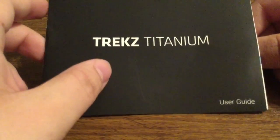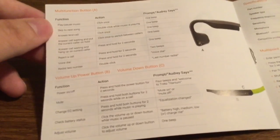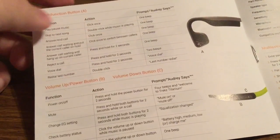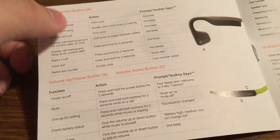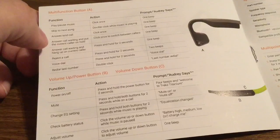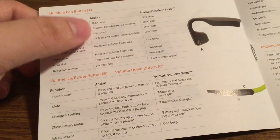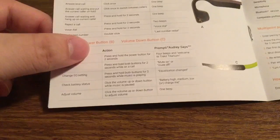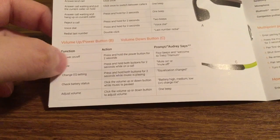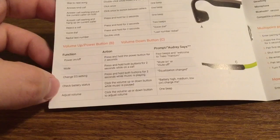Next inside we get a quick user guide to let you know how to operate the headphones and some of its key features. They have one button that's multifunctional: click once to activate play/pause, double-click while music is playing to skip to the next song. To answer and end calls you click once, and if you're in call waiting you can click once to switch between callers. To power on and off just press and hold the power button for a couple of seconds. To mute, press and hold both buttons for two seconds while on a call. You can also change the EQ setting, check battery status, and adjust the volume.